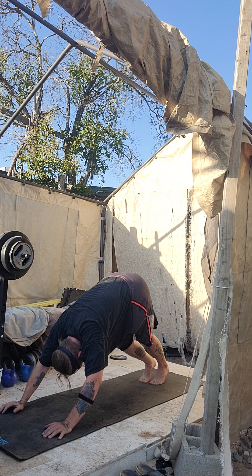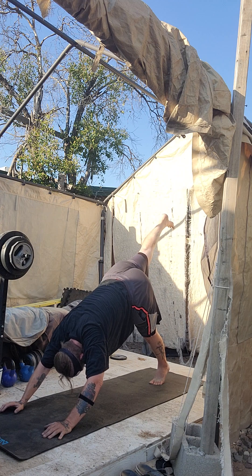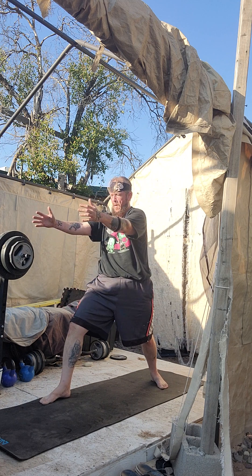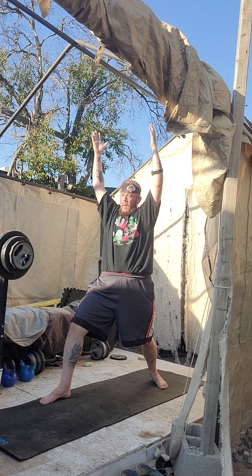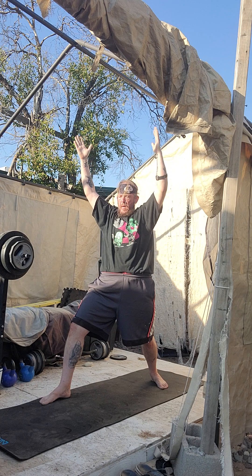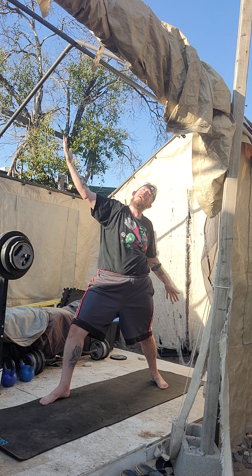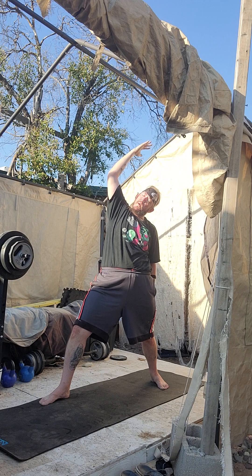Now inhale, take that left leg to the sky — it's really a dog. Deep breath. Exhale, left foot lunging, right foot flat. Reach out. Inhale. Deep breath, exhale. Left hand forward, right hand back. Exhale, reverse. Deep breath. Exhale, bring both hands to the back.